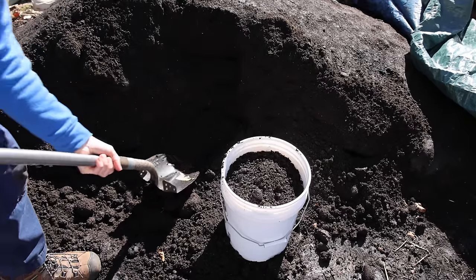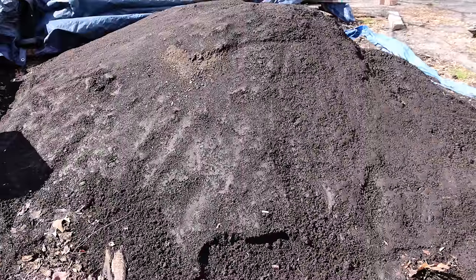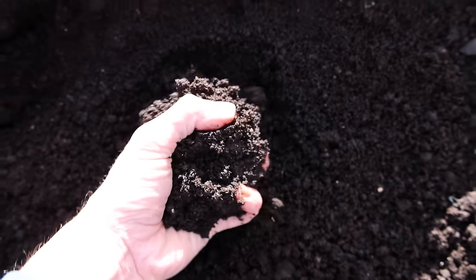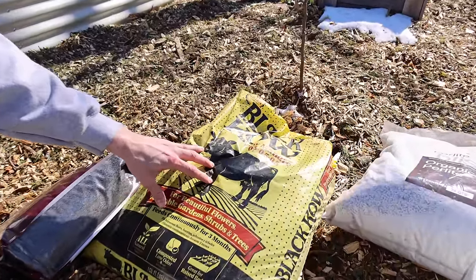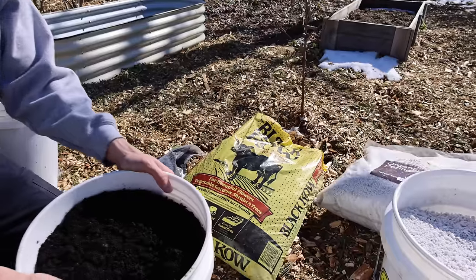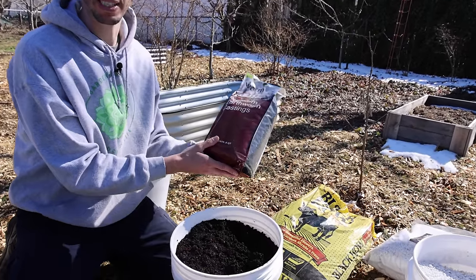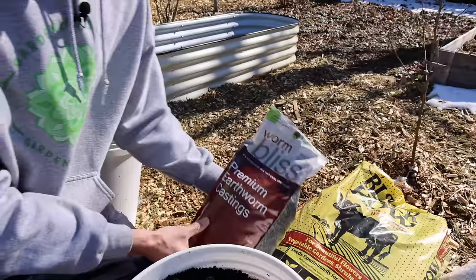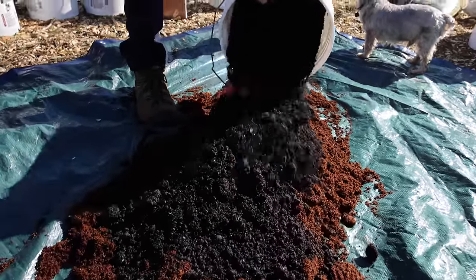Next up, let's grab some compost. There are a number of different kinds — right here we have mushroom compost that I get delivered in a large quantity, dumped on my driveway, which makes it a lot cheaper. If you can't do that, you could get bagged compost like Black Cow from Lowe's, which I found to be the best of their options. There's also earthworm castings — I wouldn't do all worm castings though; I'm going to add those in a little bit later. Mushroom compost is our next component.